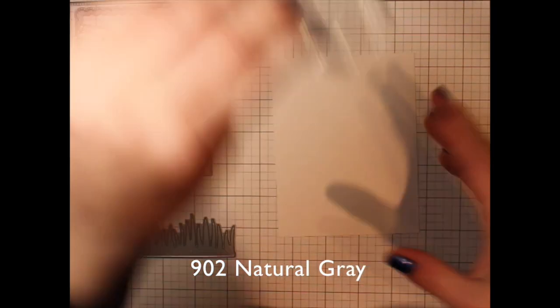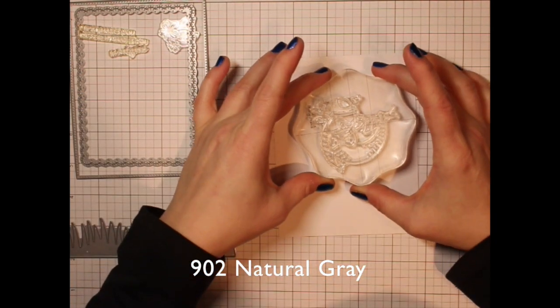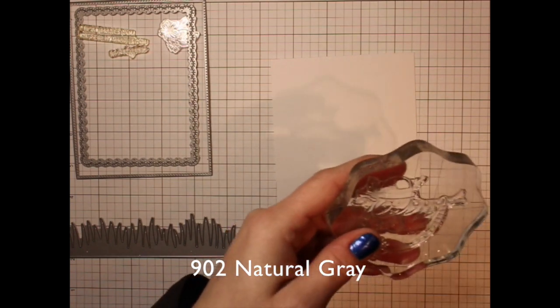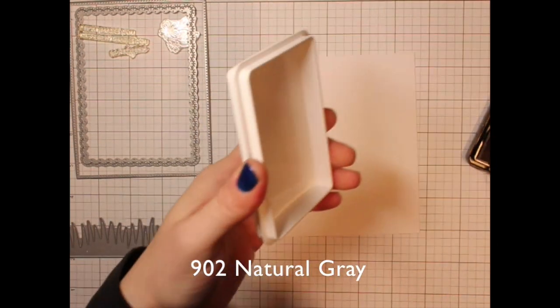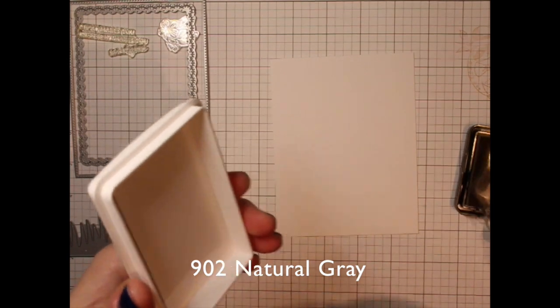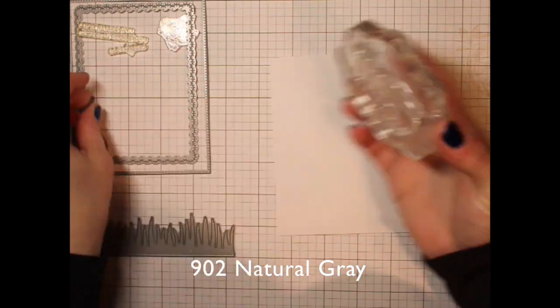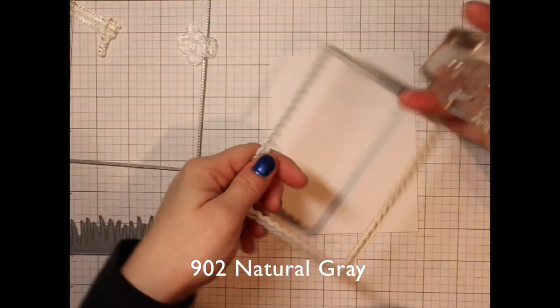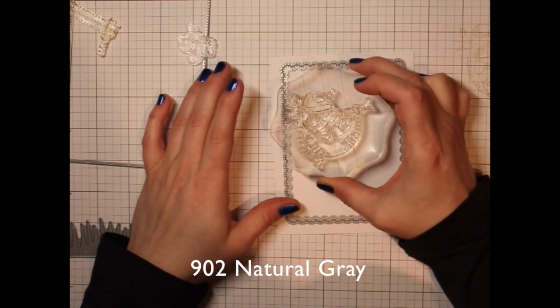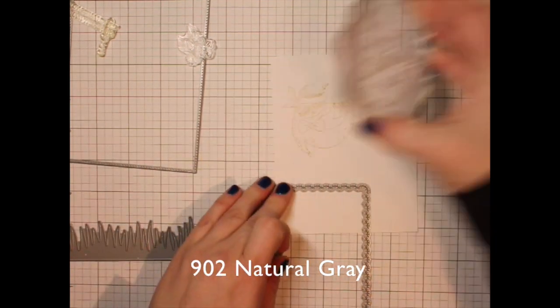I'm also using a chunky grass border. I'm going to take some Bristol smooth white cardstock first, and using a light dye ink — this is the Waffle Flower Coffee Loves Milk ink — I'll ink up the sloth and stamp him on this Bristol smooth cardstock.